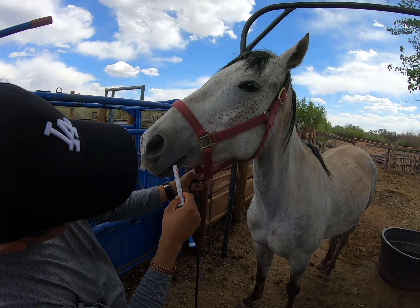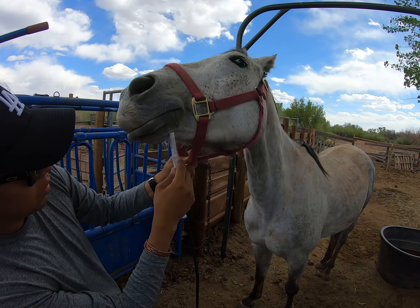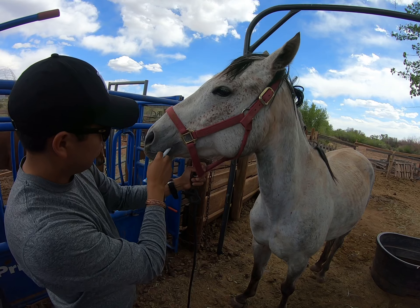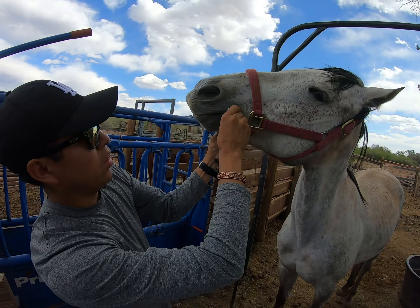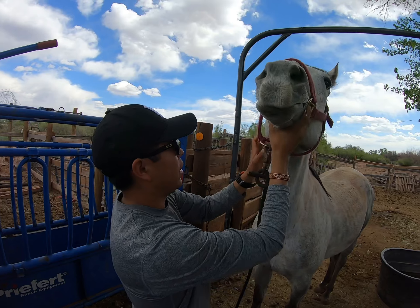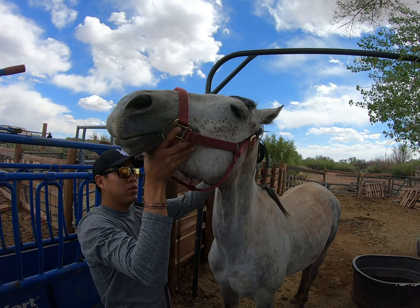She kind of doesn't really like it, so I'll work with her. I'll put this in her mouth, push it down all the way, kind of wrap it around, and clean it up a bit. After that, you tip her head up for about 30 seconds just so that she swallows it.